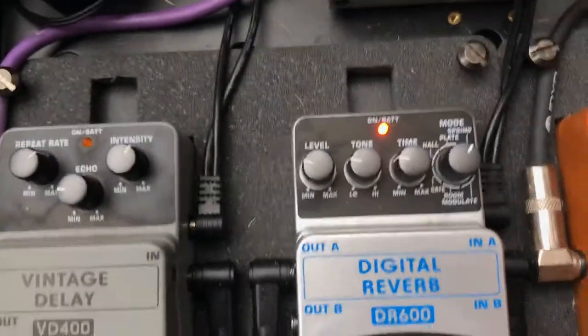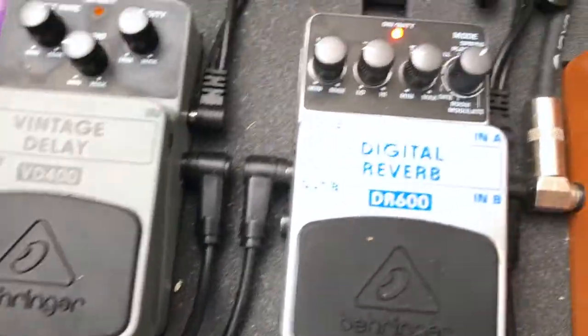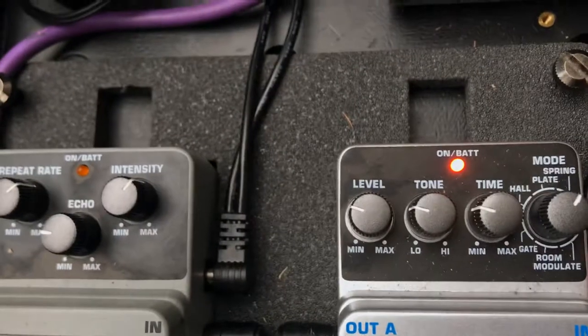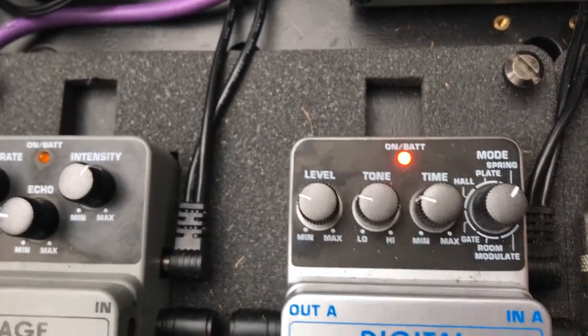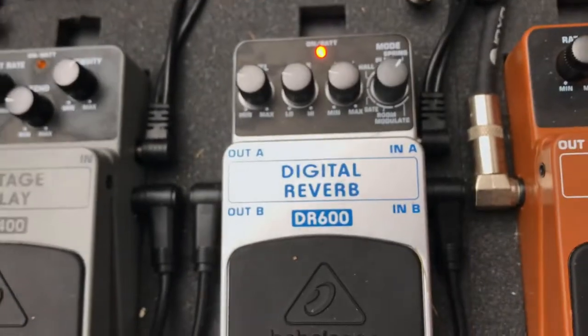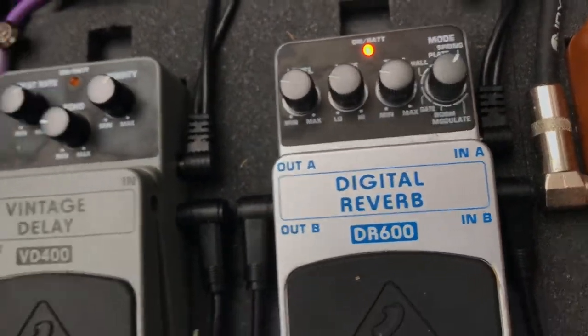Next to that, this pedal is always on. This is the DR600 Digital Reverb pedal. This thing is on constantly — I have it on Spring Mode. Everything's dialled to about 9-10 o'clock. I keep it on all the time; that's my main reverb. I could have reverb on the amp, but this does its job.